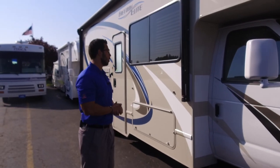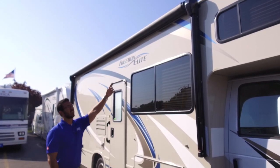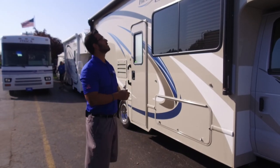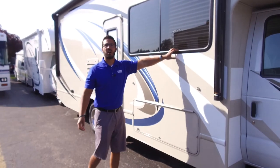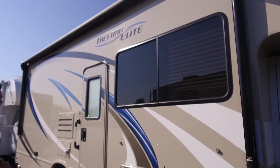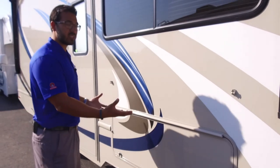The power awning on here is massive — it covers the entire home portion. Just touch a button to roll that out, same thing to go right back in. It does have an adjustable pitch and an LED light strip underneath, so you don't have to hang up your own lights. Just a flip of a switch and you are good to go. This is that nice big window we saw inside that sits right above the sofa — as I mentioned, it gives you a great view of your campsite, which is probably where you will set up the majority of your outdoor living.